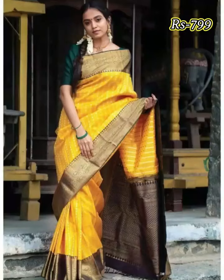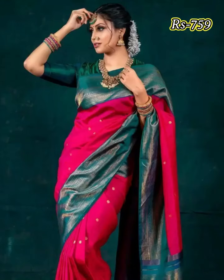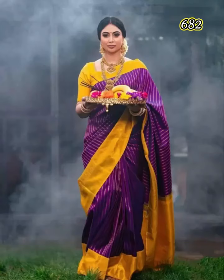Hello friends, welcome back to our YouTube channel. In this video we are going to show you Wedding Wear Silk Saree collection. Please watch the video till the end.